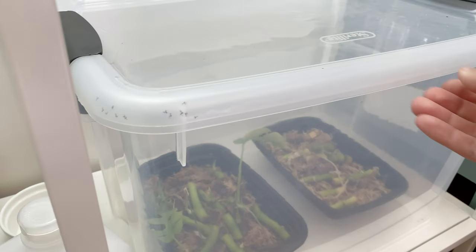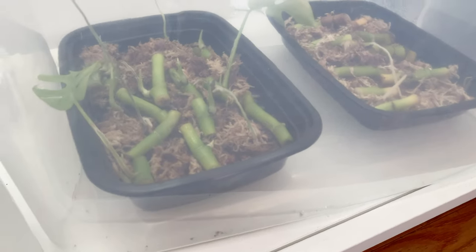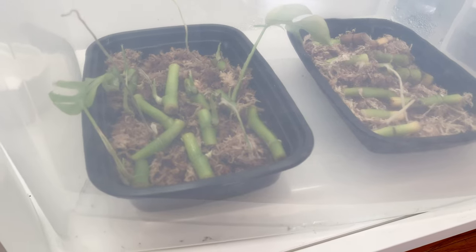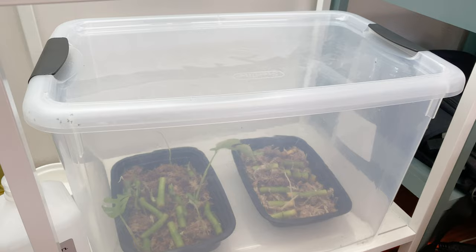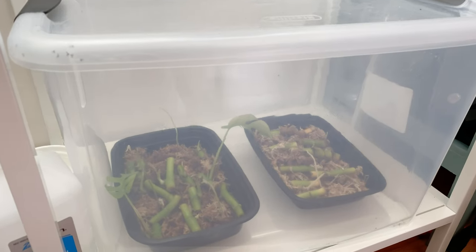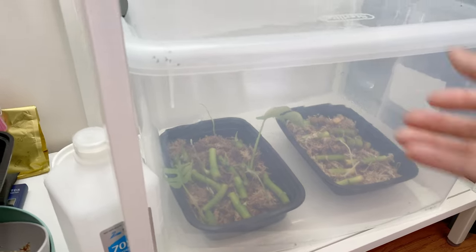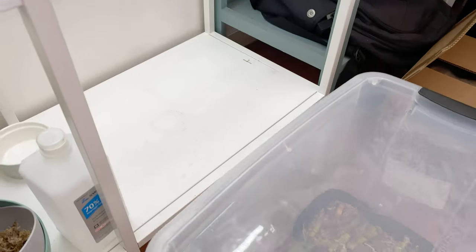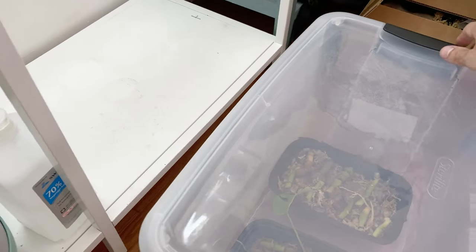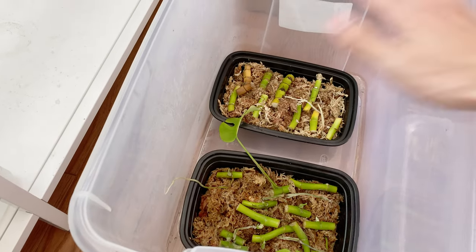For your prop box, you have them in little trays in just sphagnum moss — just sphagnum moss — and then you have this extra container which is closed to, I assume, contain the humidity. Yep. But as you can tell, it's not as humid in there. I have not opened that up in weeks. But as you can tell, the roots are just shooting mad on some of them.